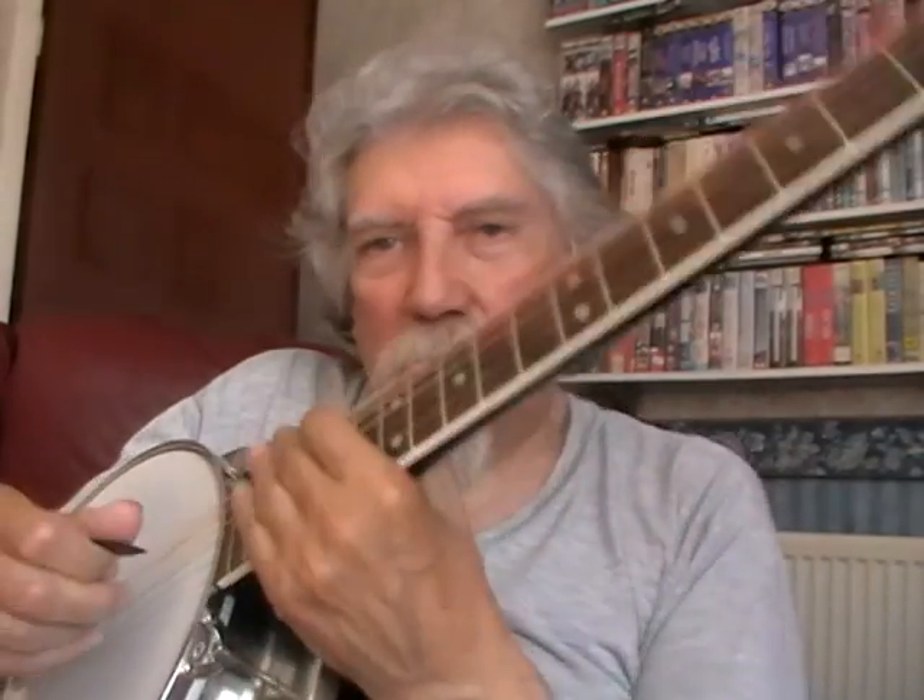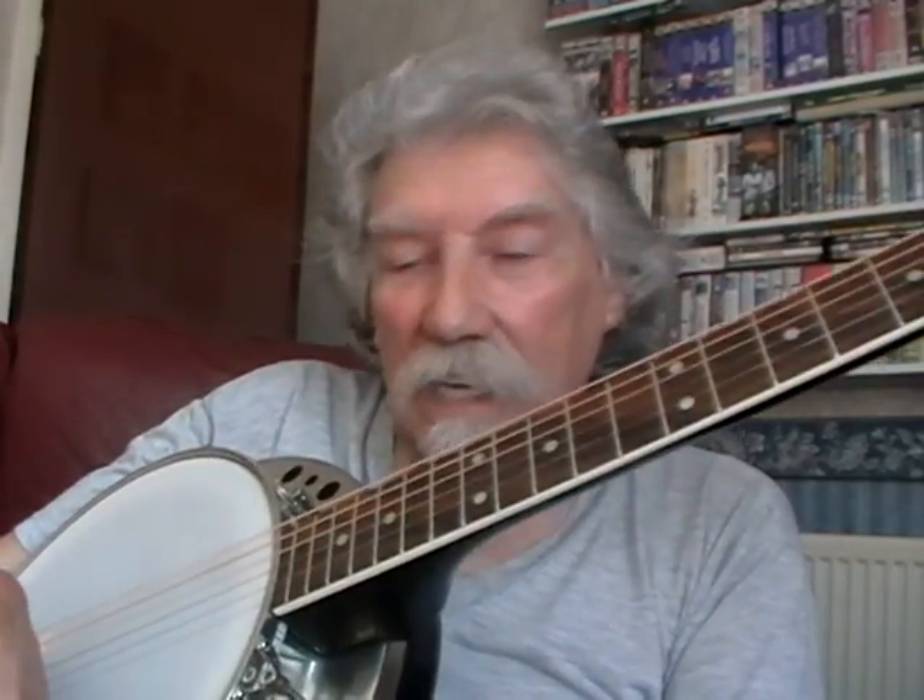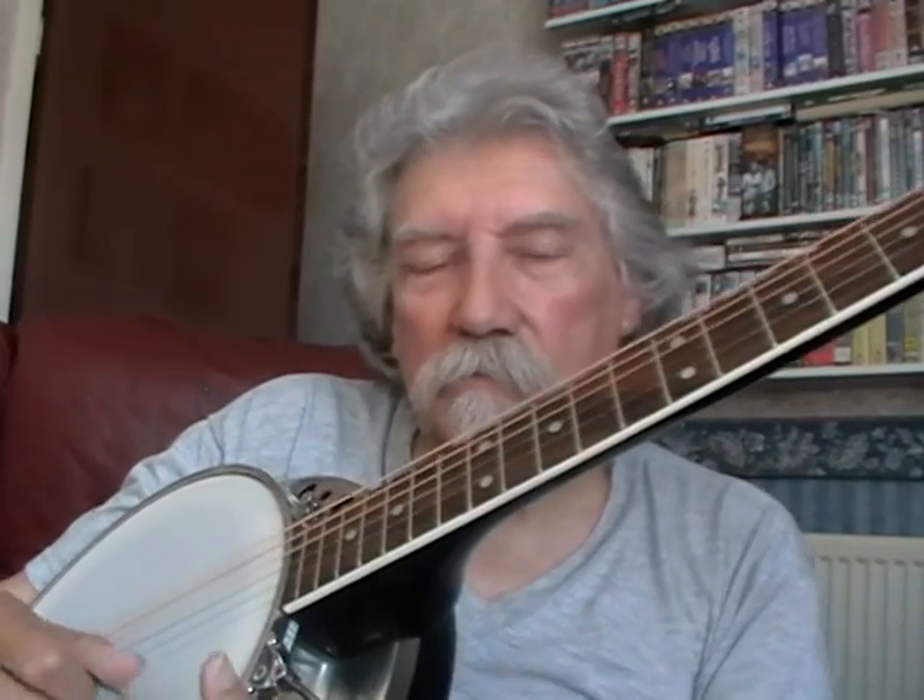Just to reiterate: whilst people originally bought these banjos because they were guitarists who didn't want the trouble of learning anything new, actually it's one of the worst things you can do — to try and play a guitar banjo like a conventional guitar. If you strum it indiscriminately it sounds absolutely awful, just like a bag of hammers. I would admonish you to play it very sparingly, and be more judicious about hitting individual notes and partial chords, rather than playing massive open chords. Now, just to go against that, I'm going to finish by playing a little number which uses some open chords on it.